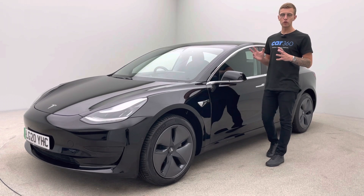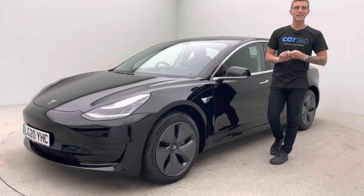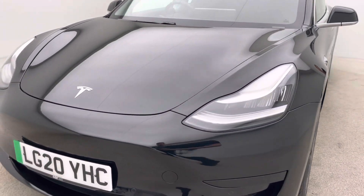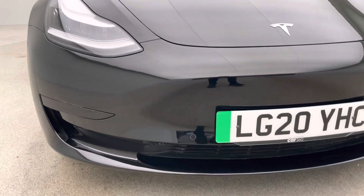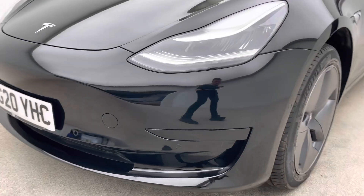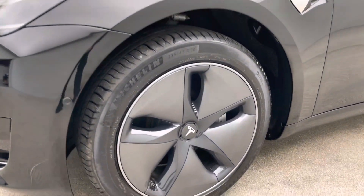Coming back to the vehicle itself, all prepped as I mentioned in-house. We've got detailers, bodywork technicians and mechanics here that allow us to present vehicles like this — free of any dents, any scratches, any scuffs to the bodywork, the alloy wheels and trims free of any blistering, any corrosion, any curb damage, and the inside of the vehicle free of any rips, tears or burns.